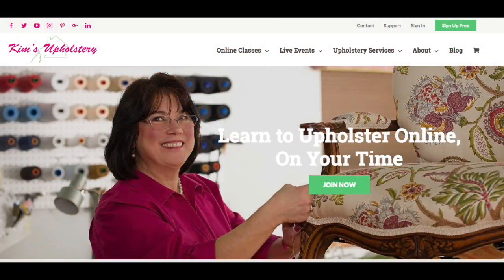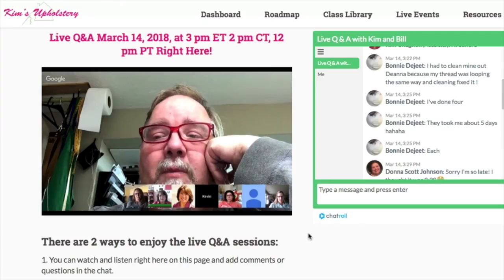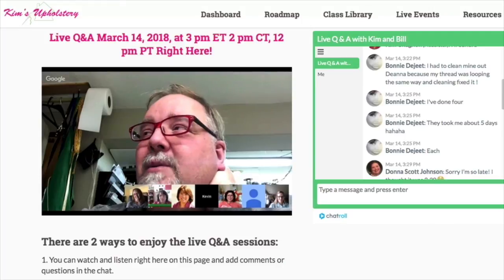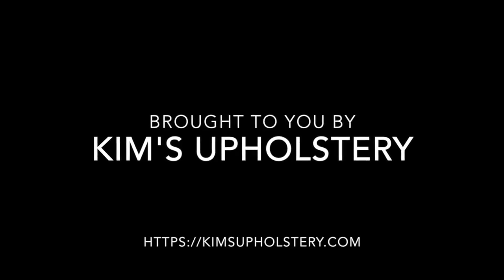We appreciate you all taking the time to join us for Kim's Upholstery Live. Please share this with your friends and give us a thumbs up if you like what we're doing. I'm going to get this last arm padded and the fabric on so that next week we can start with either the cording or the cushion. Have a great rest of your week, everybody — subscribe to our channel, ring the bell, and we'll see you next week. Brought to you by Kim's Upholstery, where we bring the training to you.